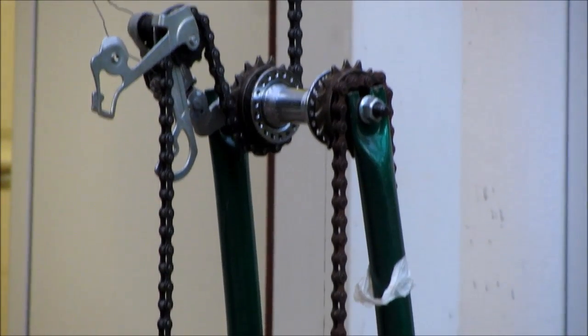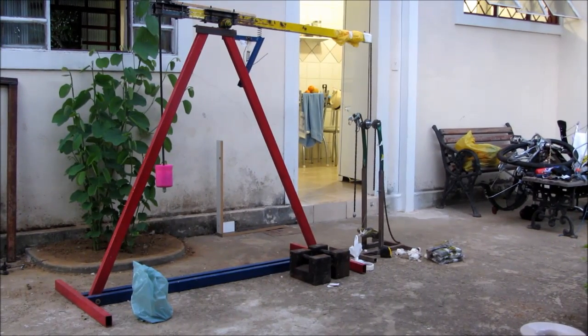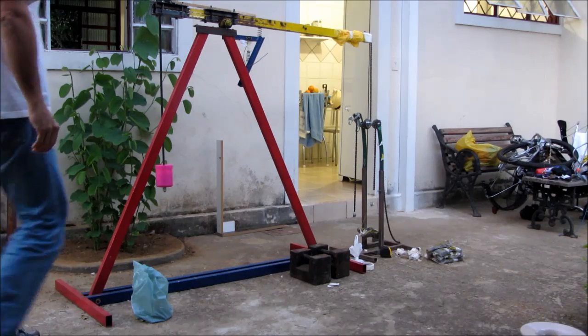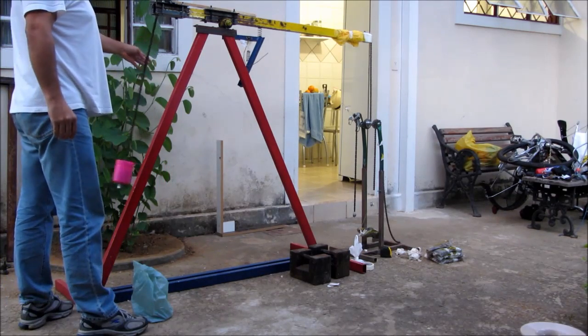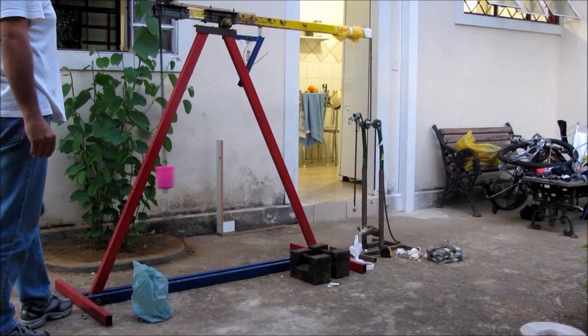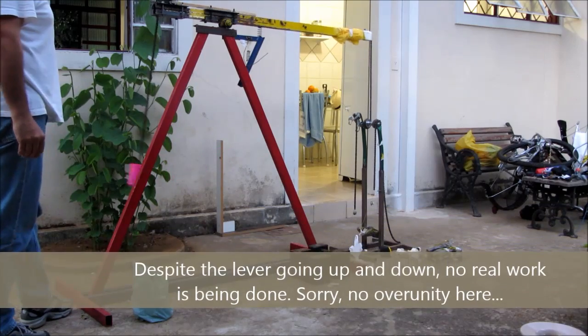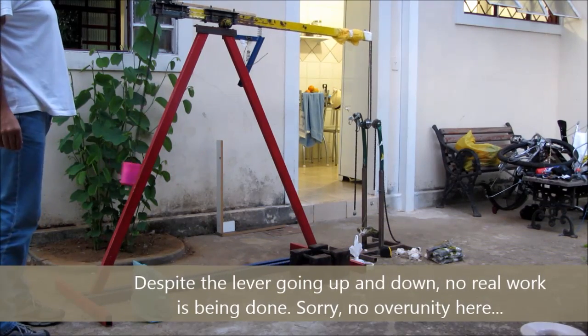The locking ratchet is released. I'm going to push the lever for about 30 degrees and release it. You're going to see how the lever on the left hand side goes up and down like crazy, but that's not any work being done — just the lever going up and down.